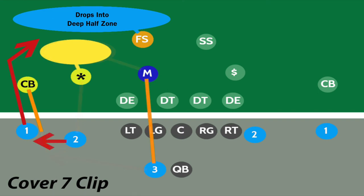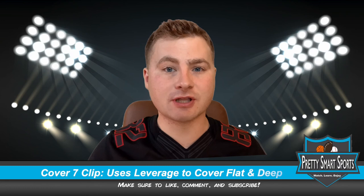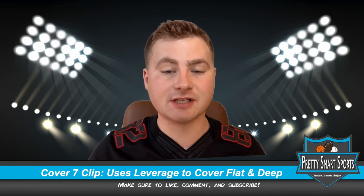The safety is playing a deep half zone, which is what allows for the switches. By playing that deep half zone, it all but ensures that the number one receiver isn't going to get deep and uncovered if the cornerback falls off of him to cover a route in the flat.